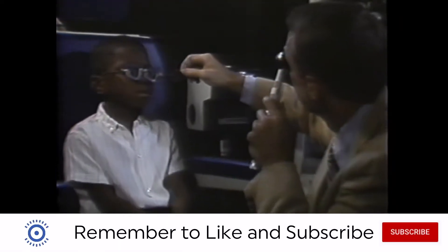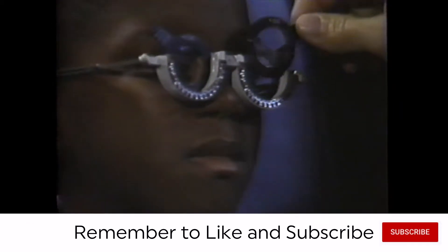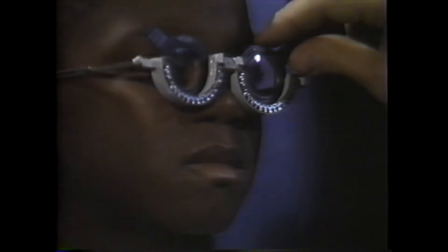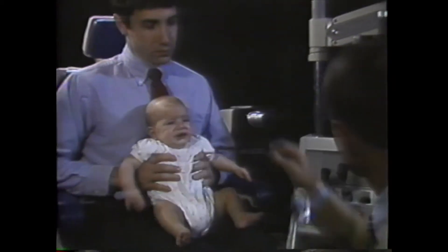Retinoscopy is often performed without the phoropter, especially with children. Trial frames can be used if the child is cooperative enough, or the lenses may have to be hand-held, especially with infants. Turning all the lights totally off in the room and making barking or other noises to attract attention will also help with infants.